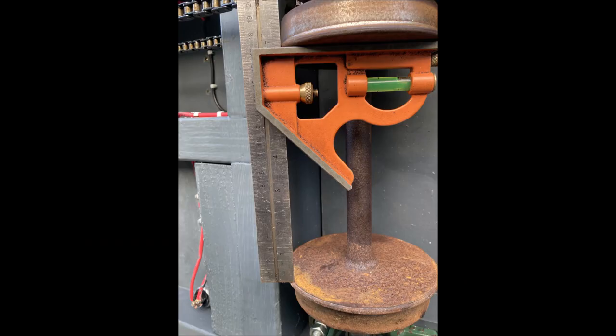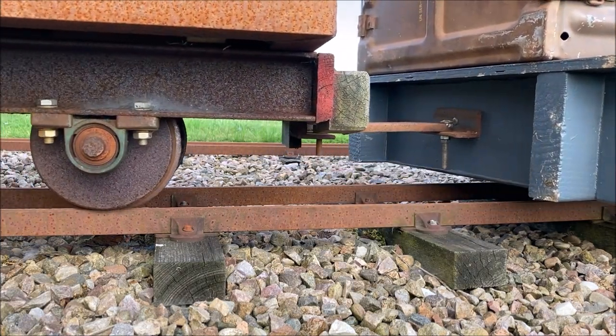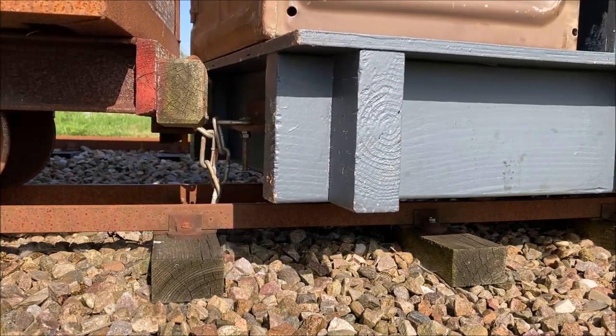Going back to basics, I checked that the wheel back-to-backs were the correct six and three-quarter inches — they were. I tried replacing our usual solid couplings with a flexible chain coupling to see if that made any difference. It just made the ride more uncomfortable.